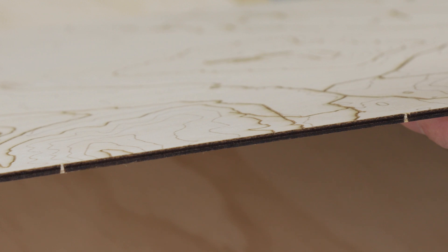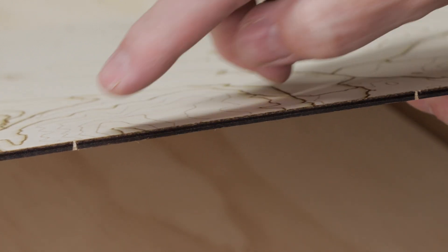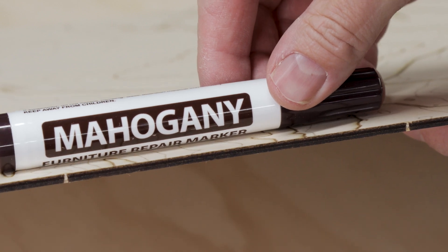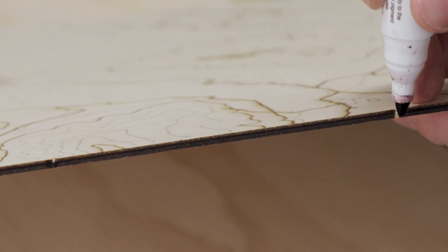Once you have the tabs all cut, you'll notice that there are light areas where the laser didn't engrave the plywood because the tab was there. You can easily fill in these light areas using a furniture repair marker. These are available at most hardware stores and come in many different colors.